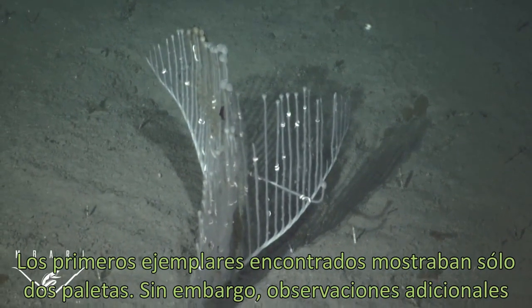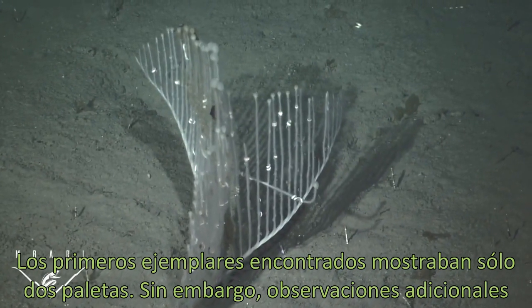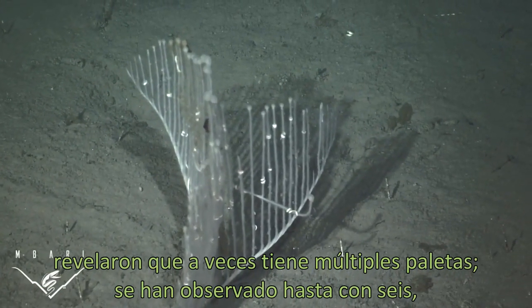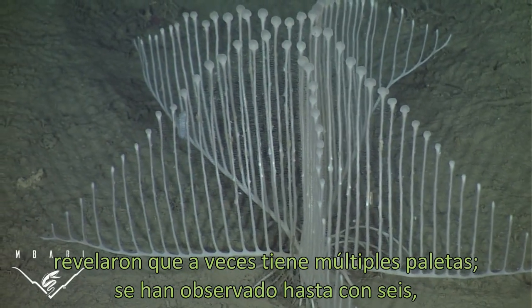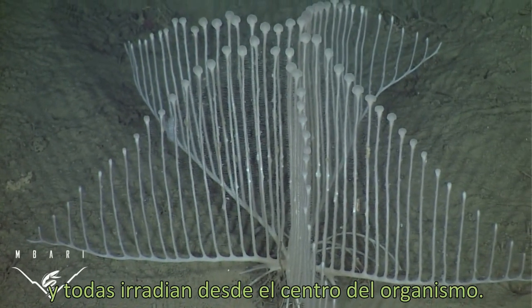The first specimens encountered showed only two veins. However, additional observations revealed that the harp sponge often has multiple veins — up to six have been observed — and these all radiate from the center of the organism.